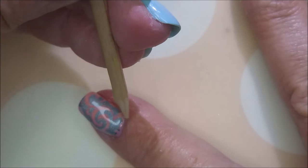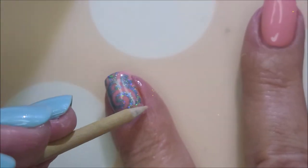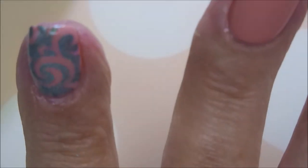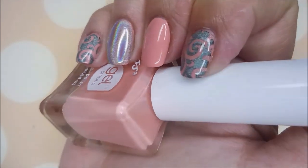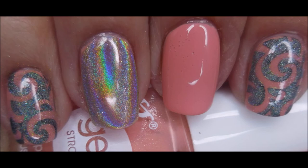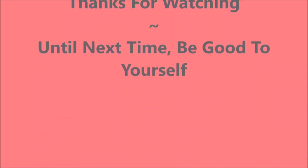I love this manicure — this was so much fun! There we go, there it is in action. I hope you enjoyed this one. I've got a swatch photo and I'd love to hear what you think, so leave me a comment. Thank you for watching — until next time, be good to yourself!